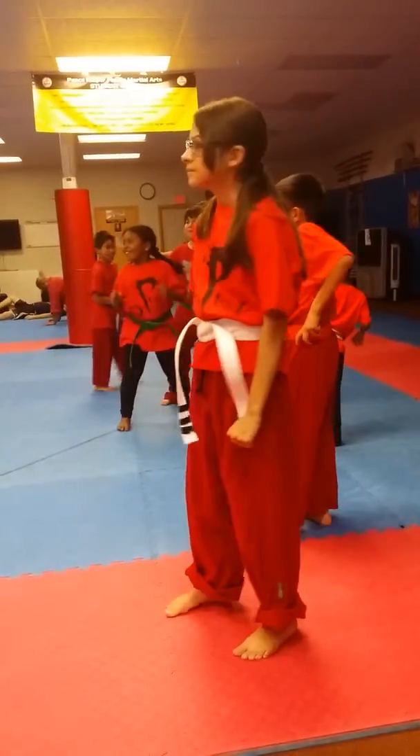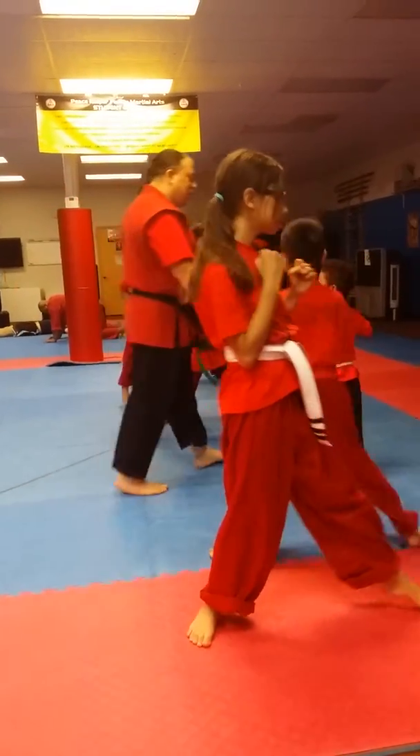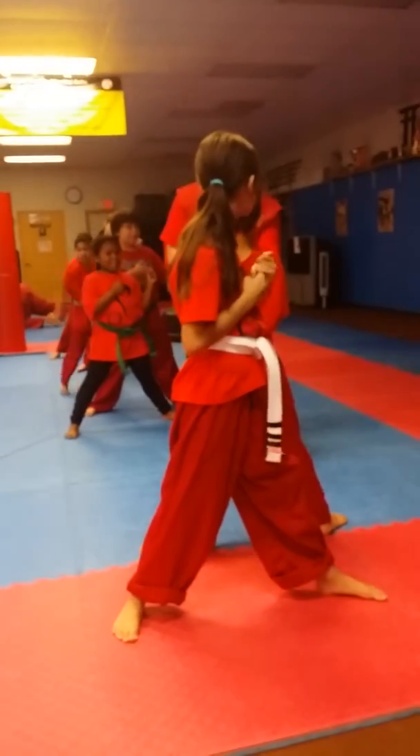Lisa, do it. Alright, on the side. Are we ready? Yes, sir! And then I have a challenge for you. You're facing the wrong way. You're facing the wrong way.